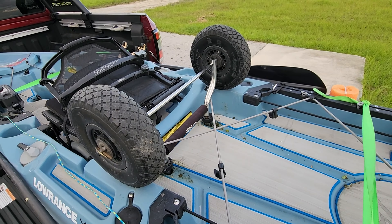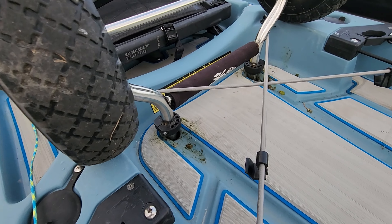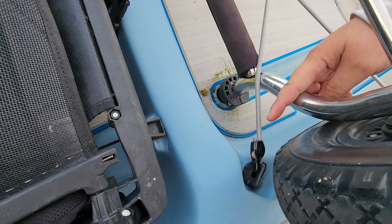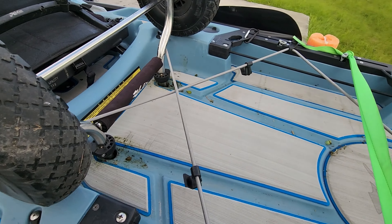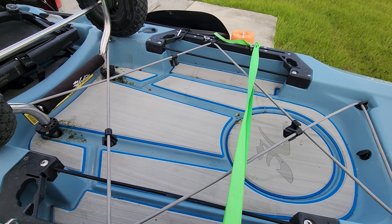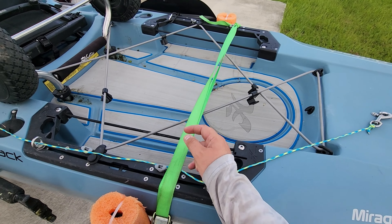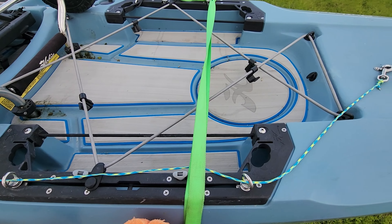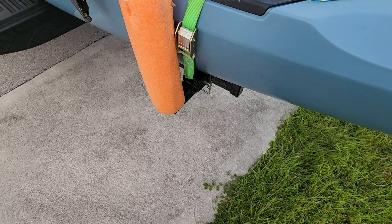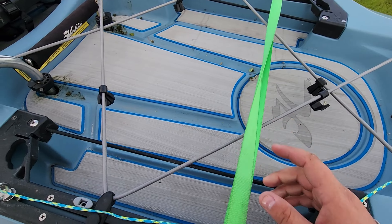Since my wheels are usually muddy and dirty, I take them and put them upside down through the scupper holes, then run a bungee through the frame and clip it back in to keep them from bouncing out. I actually went over a railroad track once and the wheels bounced out — they just landed in the truck bed thankfully. After that I started making sure they were secured. The other strap goes across the back, attached to the bed extender, just to keep the kayak from bouncing up and down. These are all cam lock straps so I don't over-tighten and damage the hull.